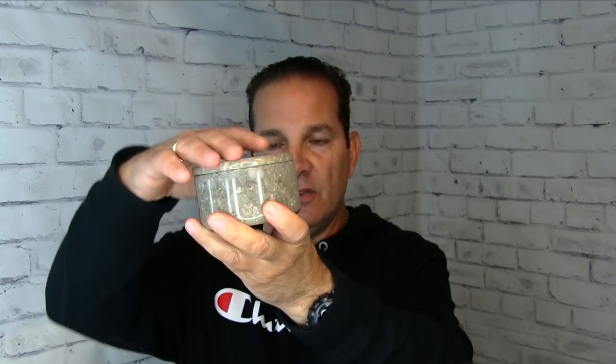You can see — unbreakable, you can drop this and it won't break. Now here's a couple — these are marble and they're made for shaving soap. This is Colonel Conk — it comes with some Colonel Conk soap. There are two different sizes, large and small. It's a beautiful marble bowl, and it's got a lid.